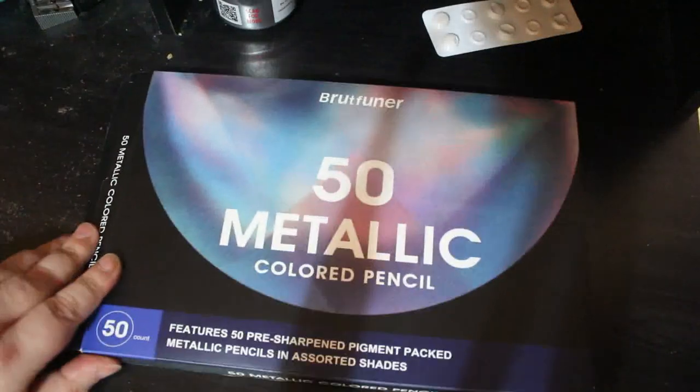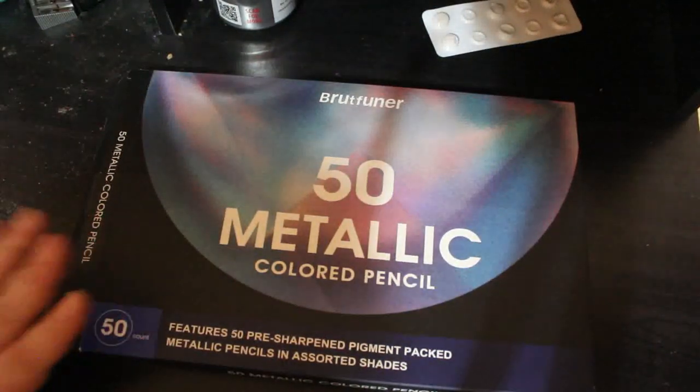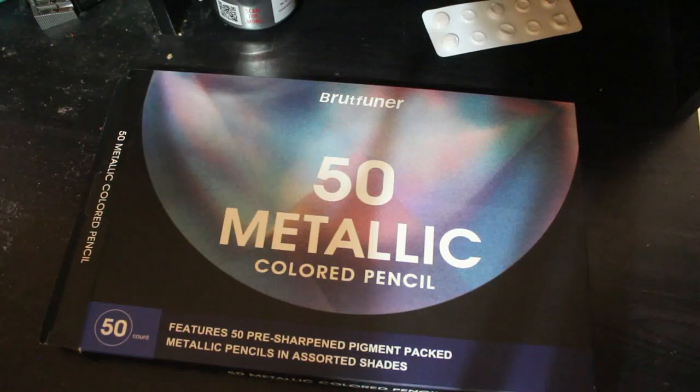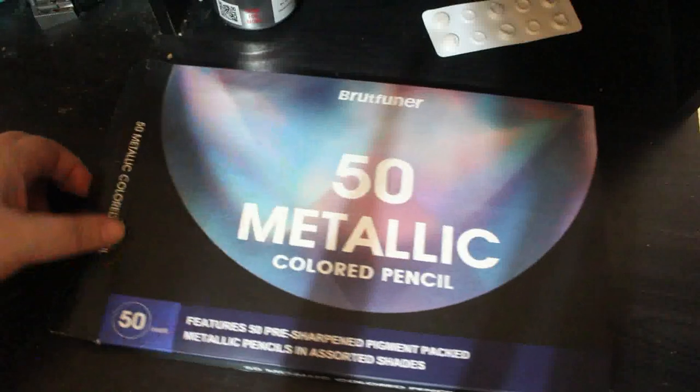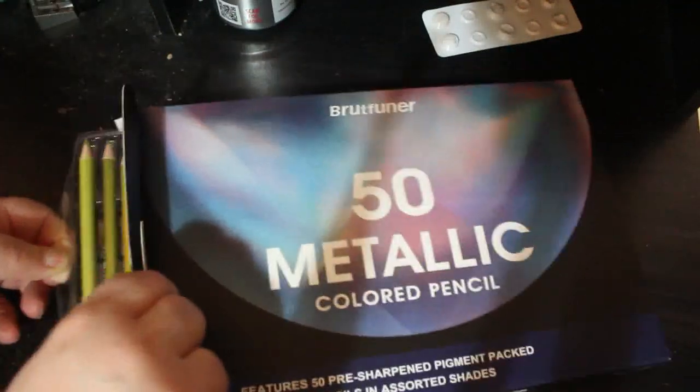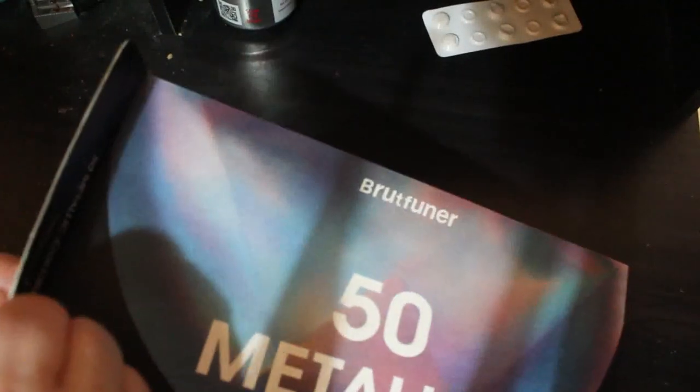Last month, Bruynzeel came up with a set of 50 metallic coloured pencils that said they were going to be released in October, but people were ordering them and they were arriving the next day. Same happened to me — it said October, but I ordered them and they came the next day. I was amazed. They're actually really nice, I have swatched them. I've got a case to put them in somewhere, I've just got to do it.